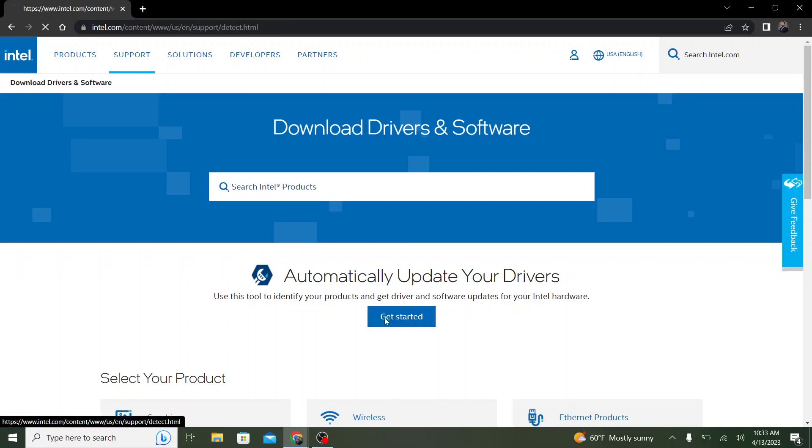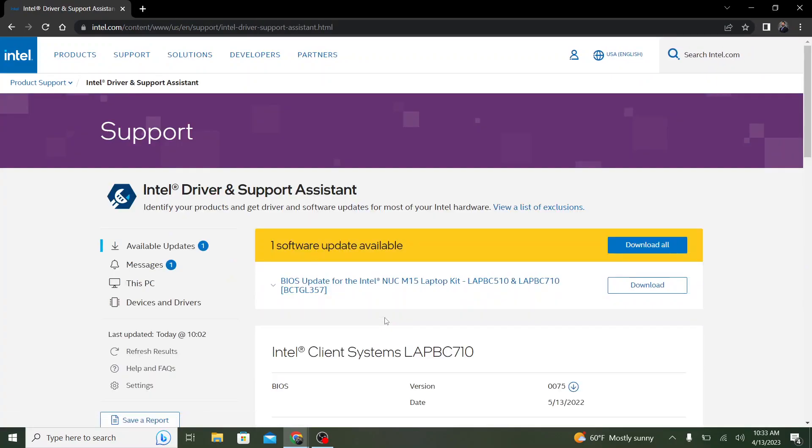You can again click the Get Started button, which will then scan your device and provide you with all available drivers and BIOS updates currently available.